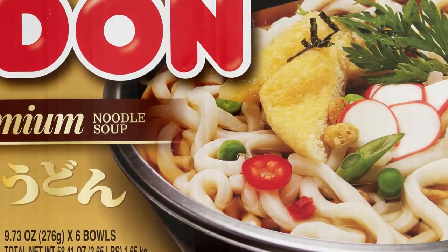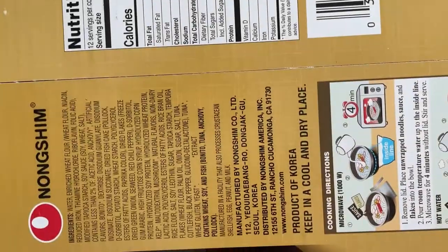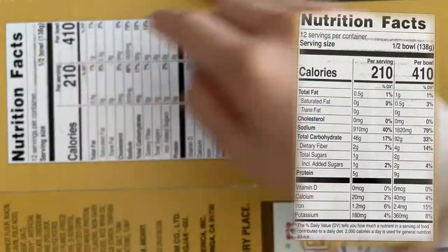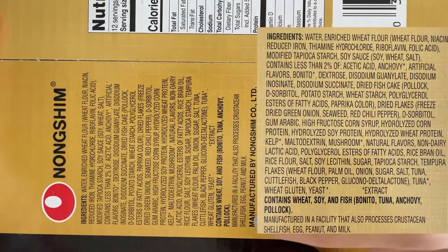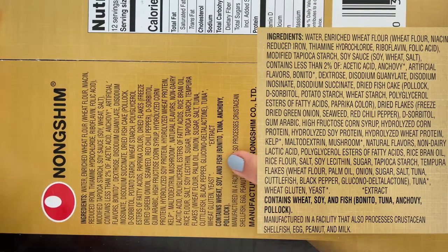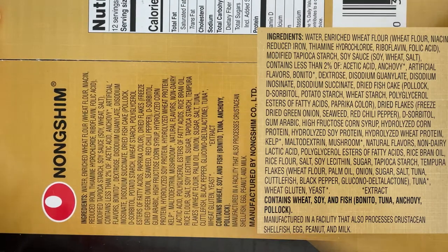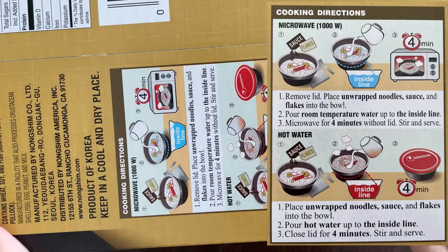This is my lunch, so I'm going to review it carefully so I can tell you how it tastes. The nutrition facts and ingredients are sideways — it contains wheat, soy, and fish, which is bonito, tuna, anchovy, and pollock. Here are the cooking directions.